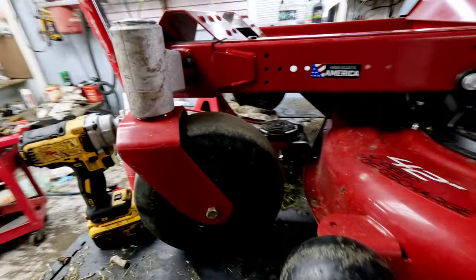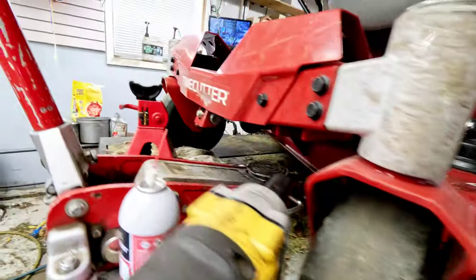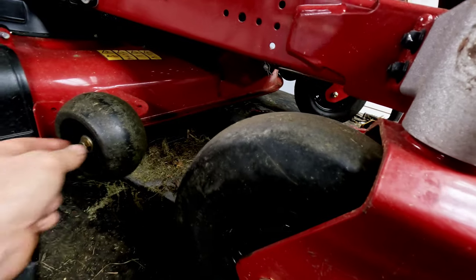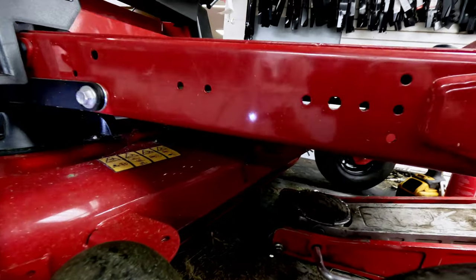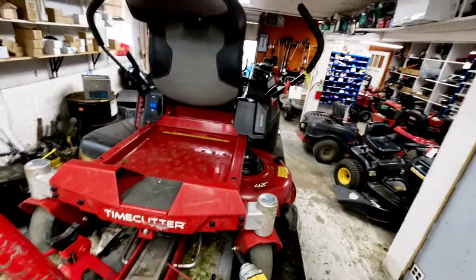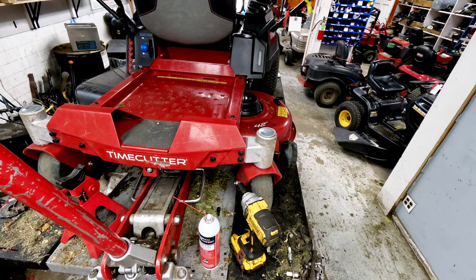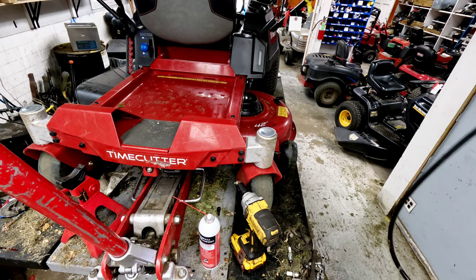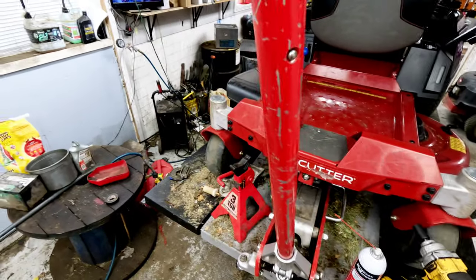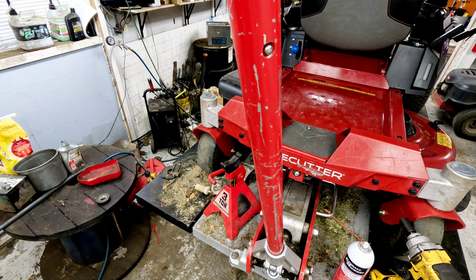Up here we've got a couple of grease zerks on the wheels. I always call them 'zerts' — I think that's because that's what my dad called them. We've got them on the axle on each side of the front. Other than that, there are no grease zerks on this entire mower — those are the only two. There's none on the wheels, none on the idler arm, none on any of the bushings. We're going to use a Dewalt battery-powered grease gun — makes it real quick. Just throw it on the fitting and they don't take much grease. Go over to the other side.